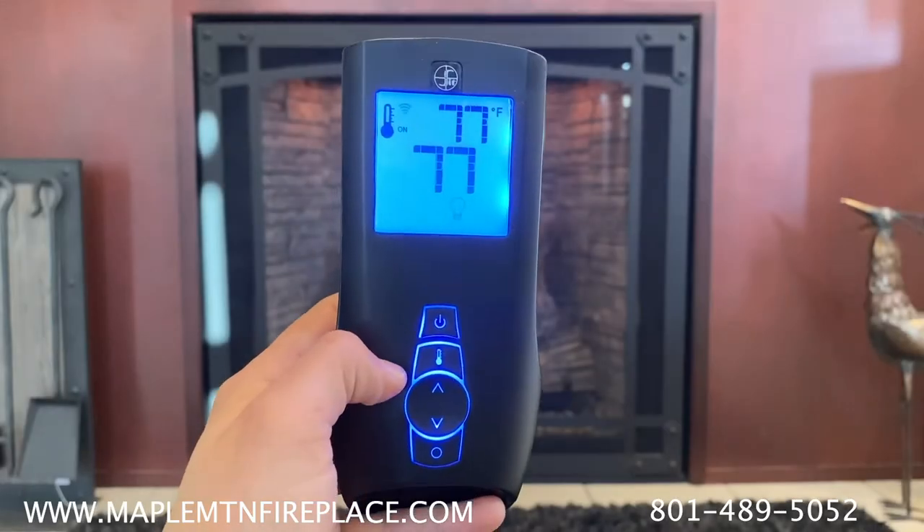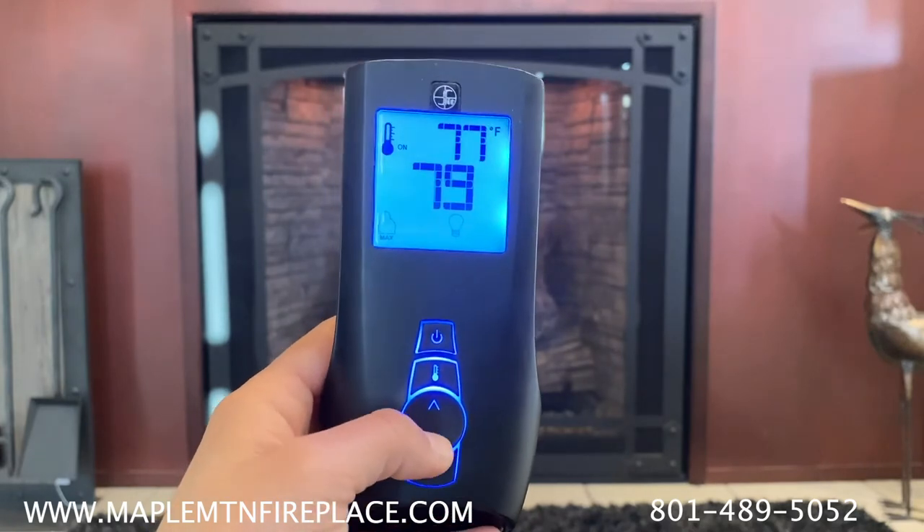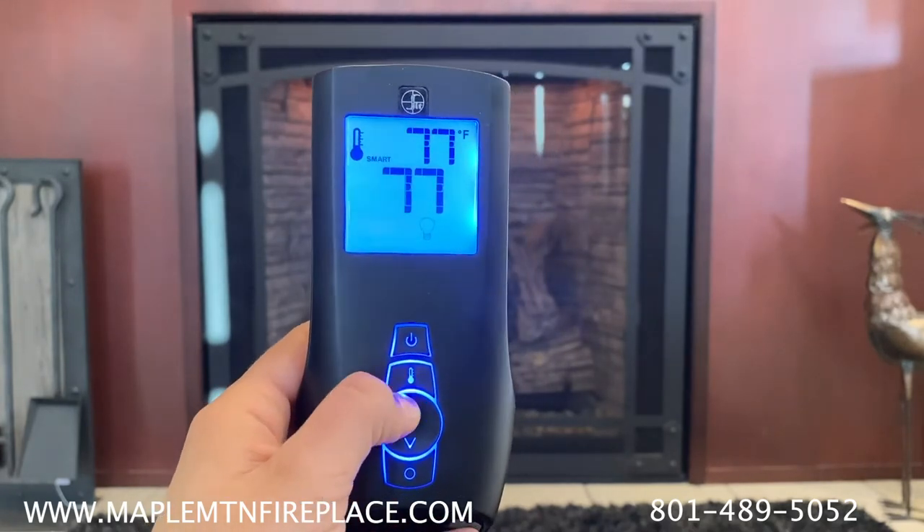While in the on or smart modes, you can use the arrow keys to adjust to the desired temperature. The temperature in the upper right hand corner will show the current temperature.